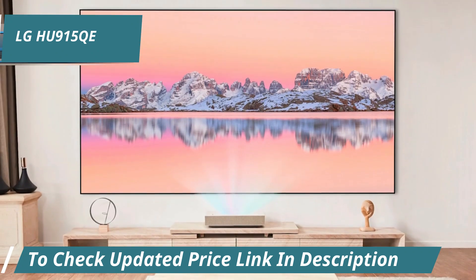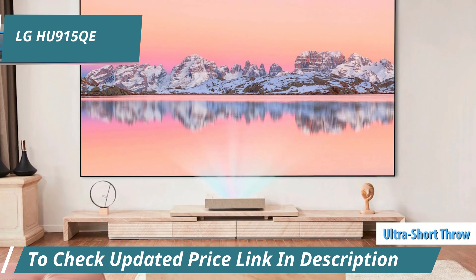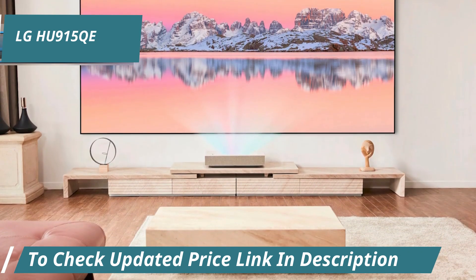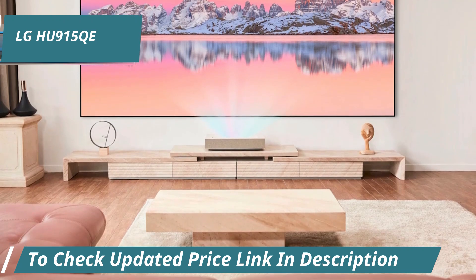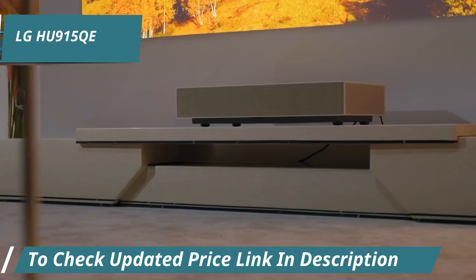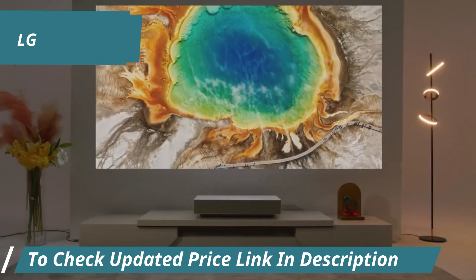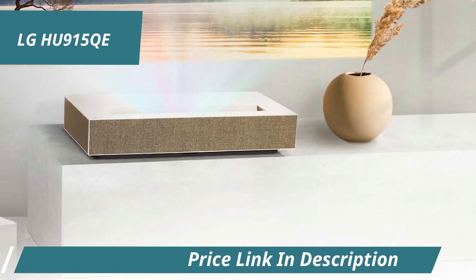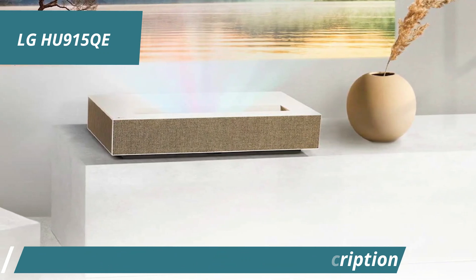One of its most impressive features is its ultra-short throw capability. The projector can create a stunning home theater screen up to 120 inches. It requires only 5.6 centimeters to project a 90-inch screen, 9.8 centimeters for a 100-inch screen, and 18.3 centimeters for a 120-inch screen. This makes it perfect for small spaces where traditional projectors might not fit.